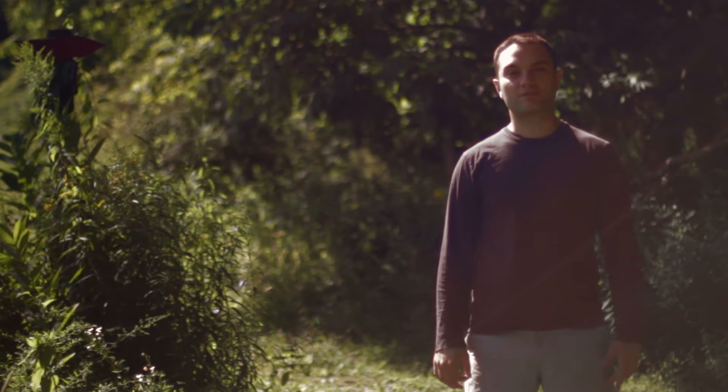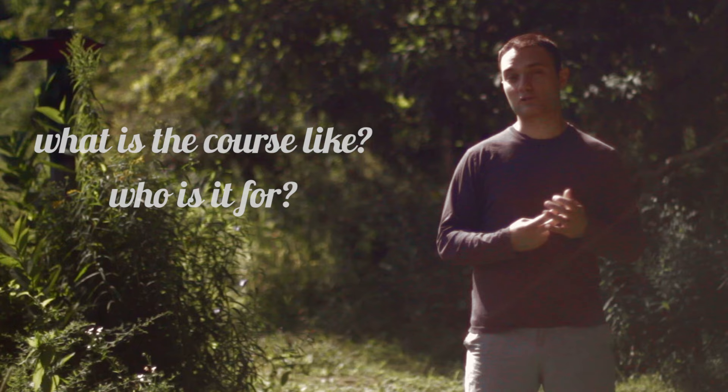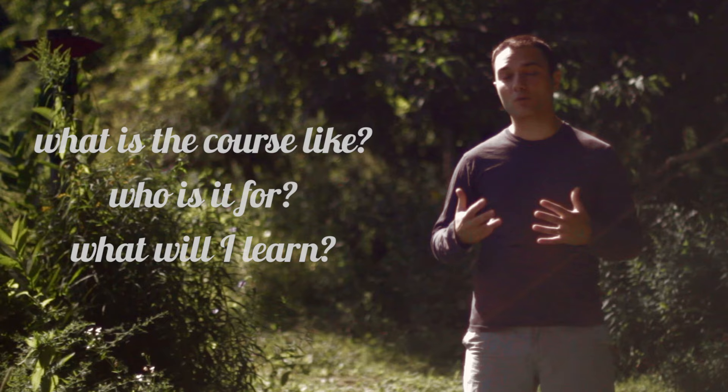Welcome to my course on reading music for piano players. In this video, I'm going to be covering three things: I'm going to give you an overview of the course so you have an idea for how it's structured, I'm going to be talking about who the course is designed for specifically, and I'm going to be talking about what you're going to be able to do and know by the end of the course.